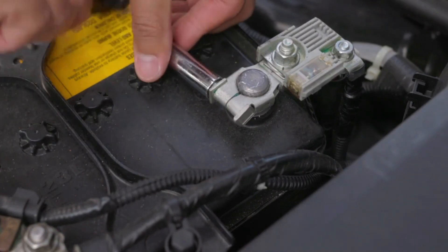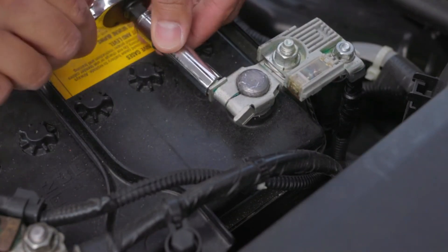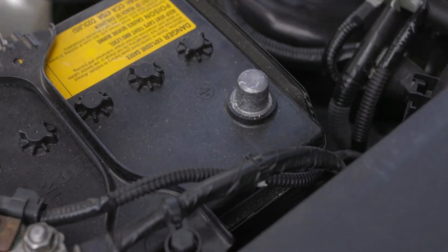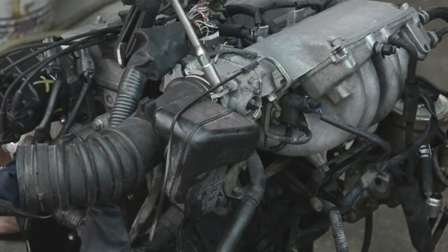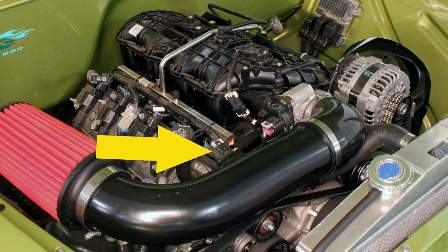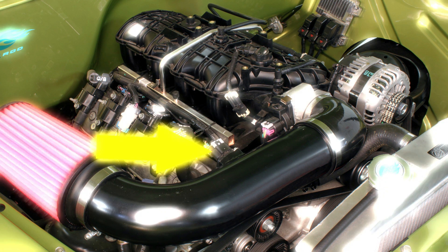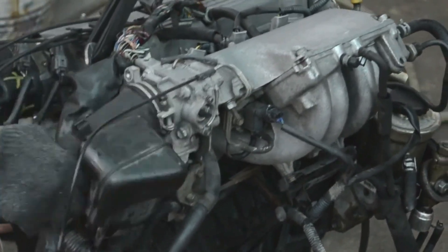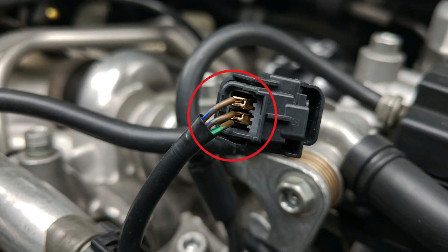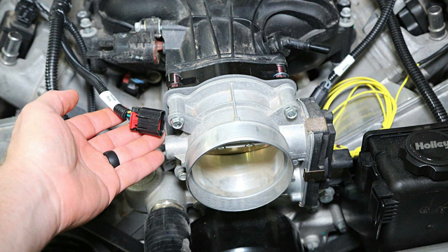Leave it disconnected for at least 15 minutes to ensure capacitors fully drain. Use this time to gather your other tools and locate your throttle body. Trace the large air intake tube running from your air filter box towards the engine. The throttle body is the metal housing where this tube connects directly to the intake manifold. It will have an electrical connector plugged in — that's the throttle position sensor (TPS) and often the idle air control motor wiring.